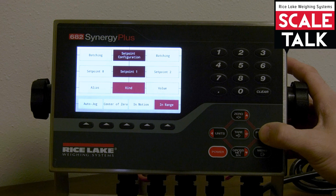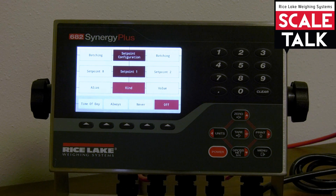We have auto jog, center of zero, in motion, in range, batch and process, timer, concurrent, time of day set points, and finally always and never set points. It's a pretty wide array of various set point types that will allow you to configure your batch routine to do just about anything.